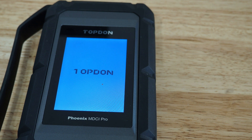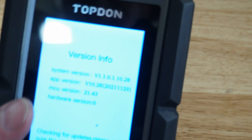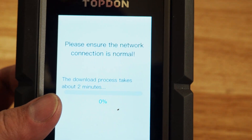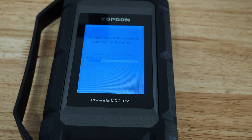It's automatically going to check itself for an update as soon as it powers up, so we'll give it just a second to do that. We're going to see the version number there, and it automatically sees there's an update, so it's going to go ahead and do the update. We'll give it a few minutes to complete this process and come back when the update is completed.